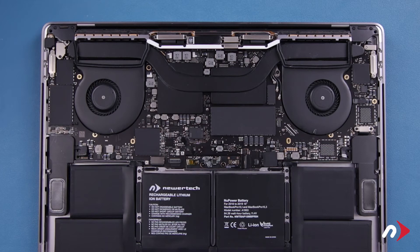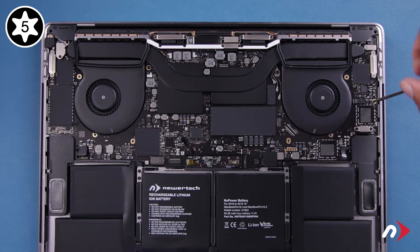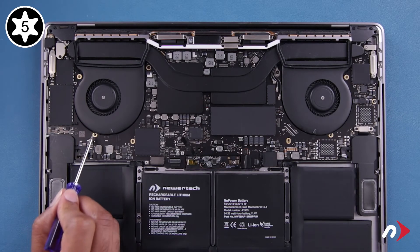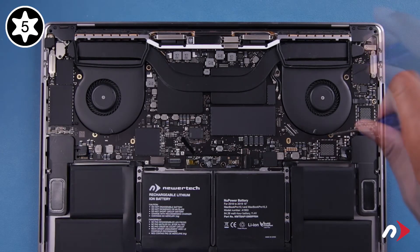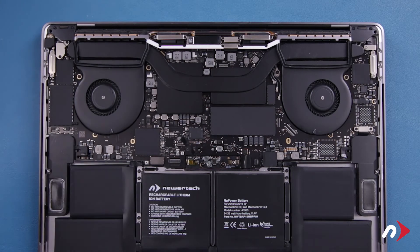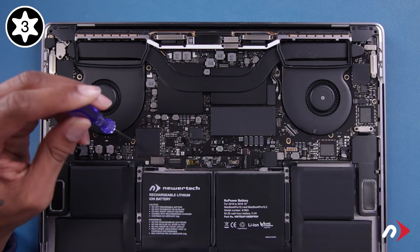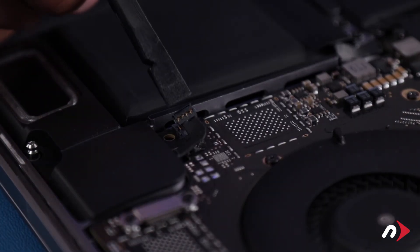Now we can replace the logic board screws we removed earlier. Start with the single T5 screw farthest right, as it's longer than the others. The four next-longest T5 screws go by the fans. Finally, the two shortest screws go here and are T3s. Reattach the speaker cables by aligning each connector and pushing it straight down into its socket.